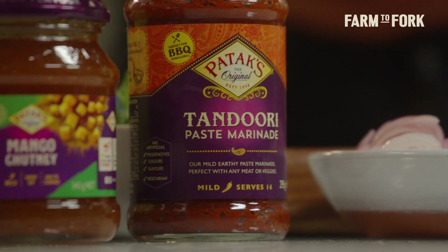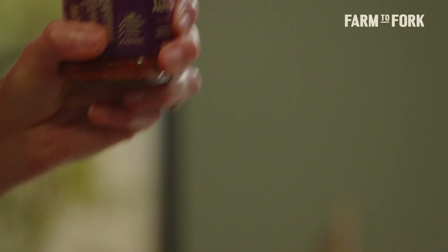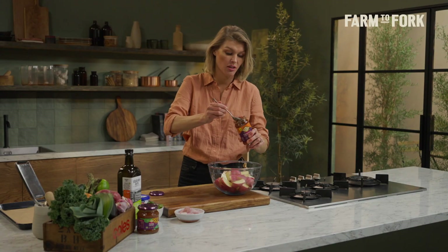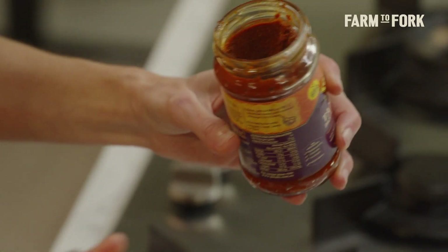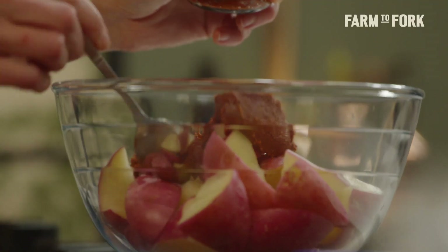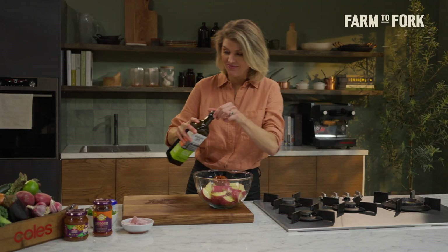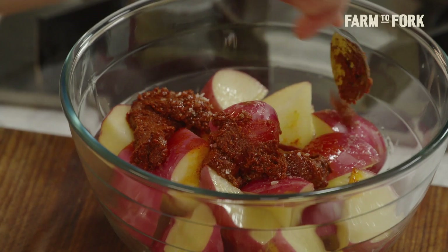To get loads of flavour without all the fuss of getting the whole spice rack out, I'm using some Patak's tandoori paste. This is loaded with about 20 different spices — there's loads of ginger, garlic — all the hard work's been done. So I'm going to pop in a couple of tablespoons of our tandoori paste, some extra virgin olive oil to help get these nice and crispy, and season with some sea salt.